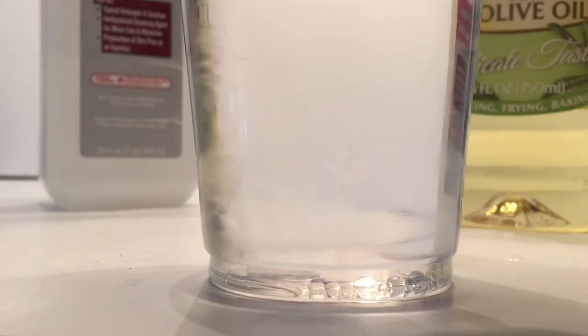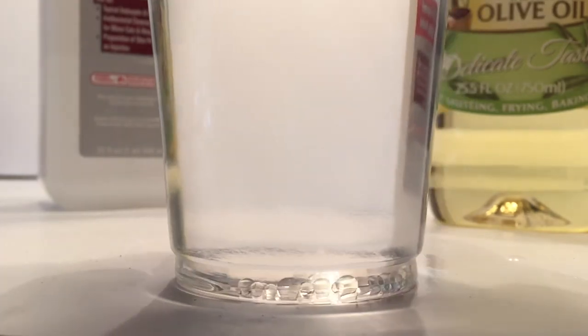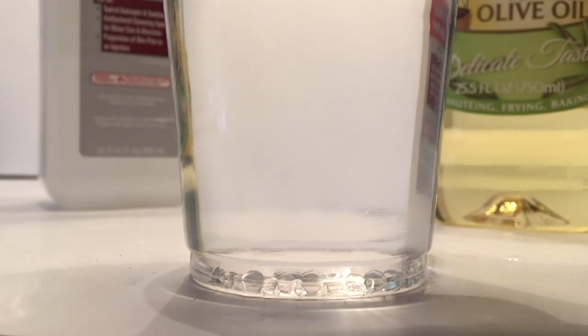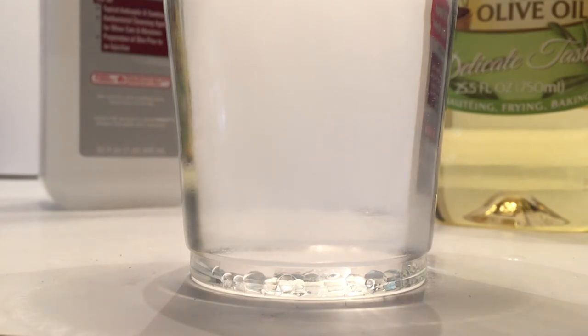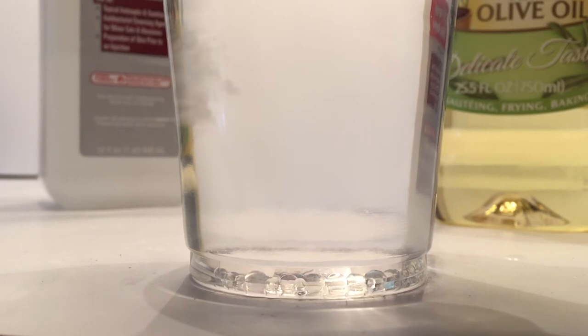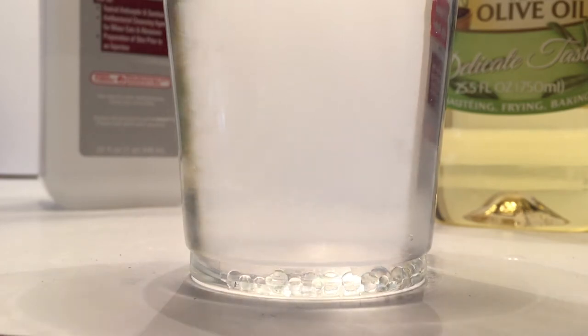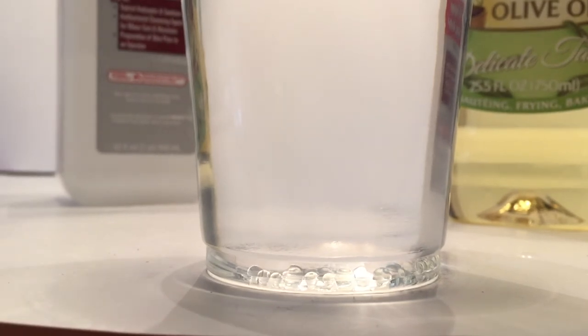Now the tricky part — we're going to start adding water. If you add it too quickly, it will start popping the olive oil spheres, so you've got to be very careful when you're adding the water. You can add it drop by drop with an eyedropper, though that will take a very long time since you'll have to do hundreds of drops. If you end up popping too many of the olive oil spheres, go ahead and add a little bit more — they will sink to the bottom. The eyedropper is guaranteed not to pop them.